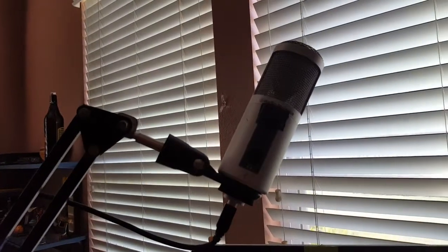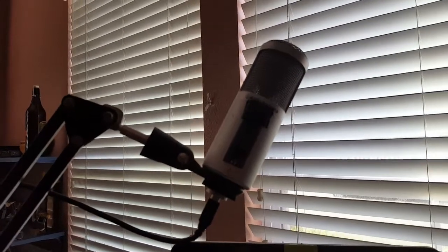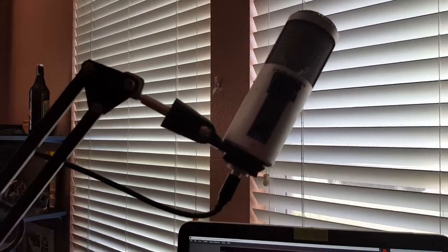This is my Logitech ATR2500 microphone that I use. I use this for recording every single podcast and every single video.